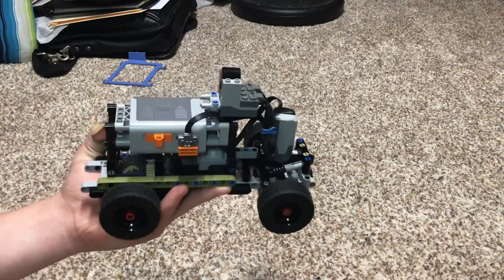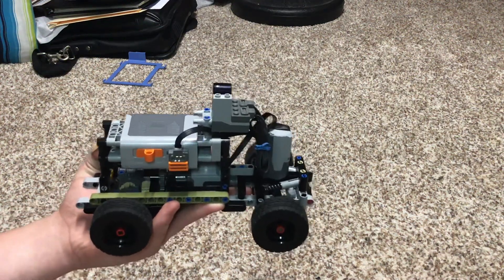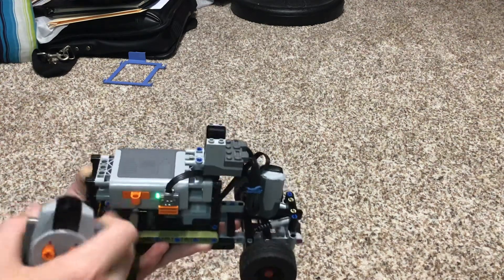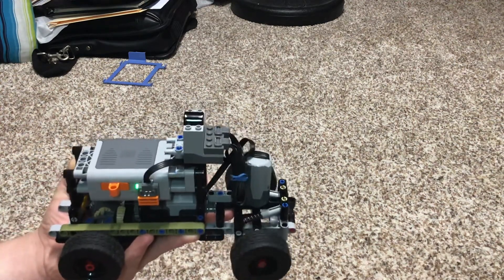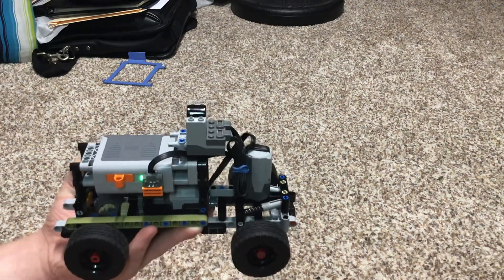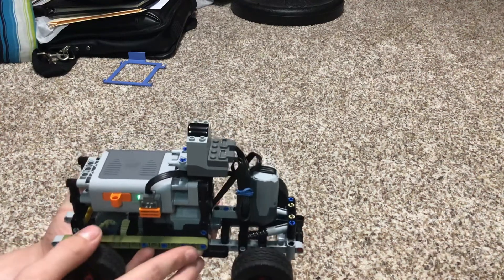This right here is an RC car that I built. It has return-to-center steering — as you can see, whenever you turn it will go back to the center. The steering is powered by an M motor.